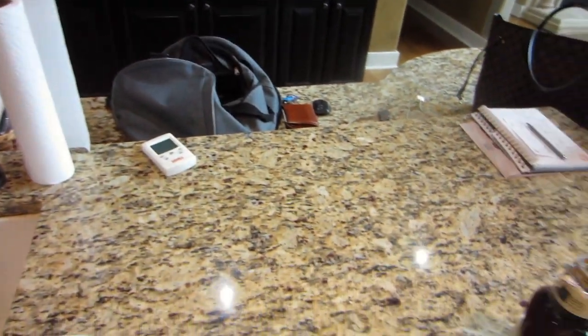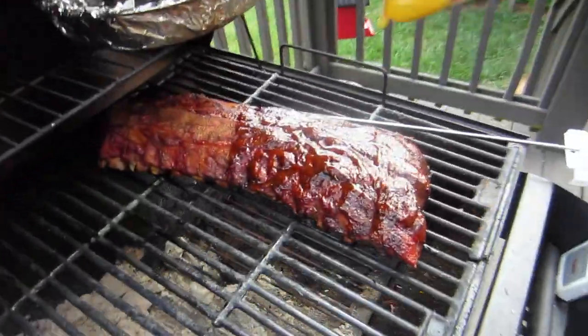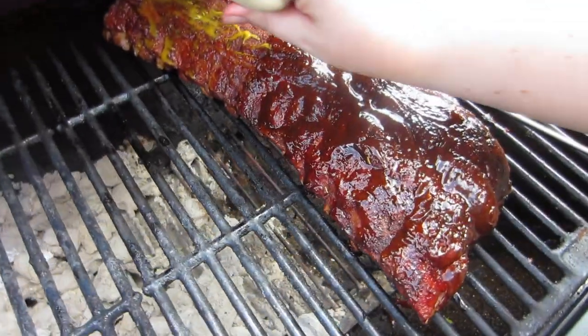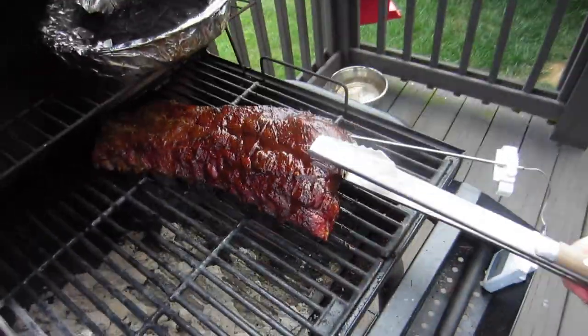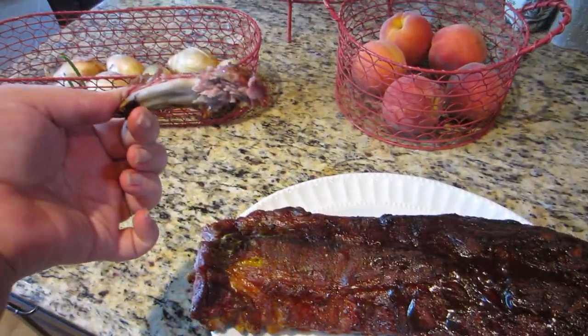It is 15 till 5 and I just turned off my thermometer. I'm going to take my sauces outside — it is time. So I brushed half of these with regular barbecue sauce and I'm brushing the other half with this tangy sauce. And then we're going to put them face down over the charcoal.